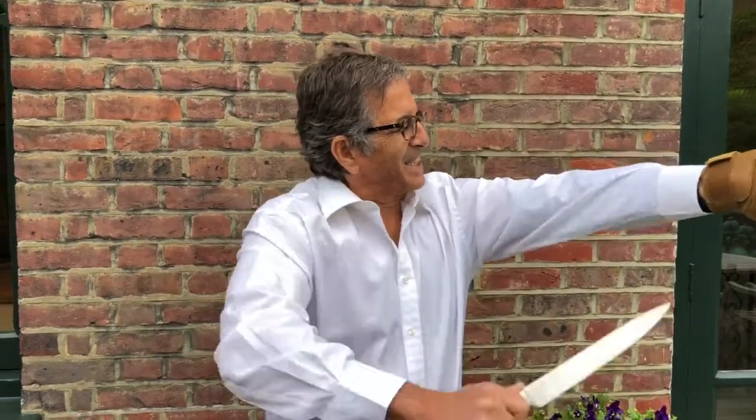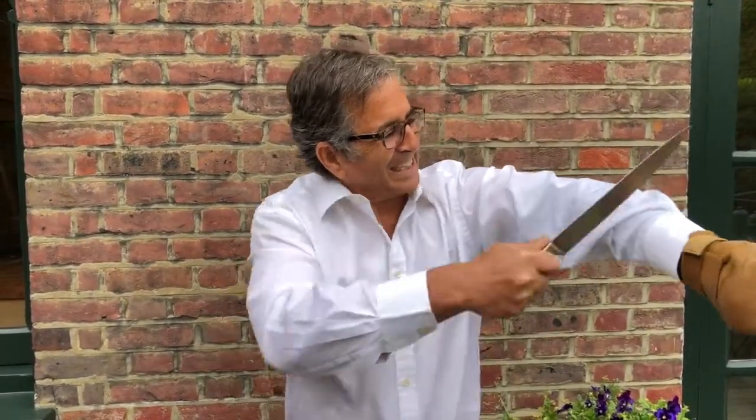Sometimes, if someone comes at you with a knife, it's not that easy to grab it by the blade with a glove. They could be slashing like mad, cutting you — cut, cut, cut, cut. Normally that would rip your arm to pieces, but if you're wearing a steel arm protector, that'll keep you safe.